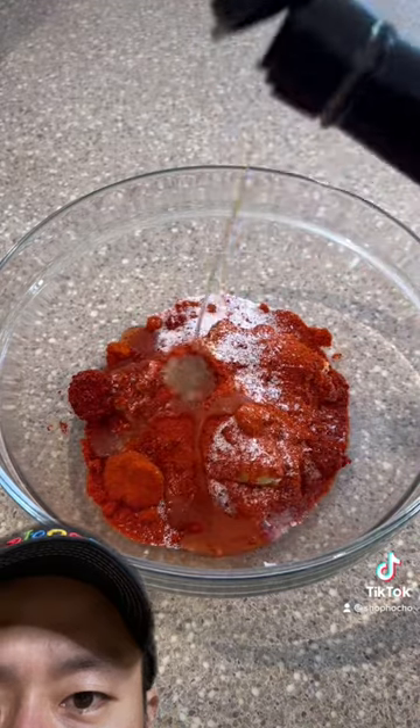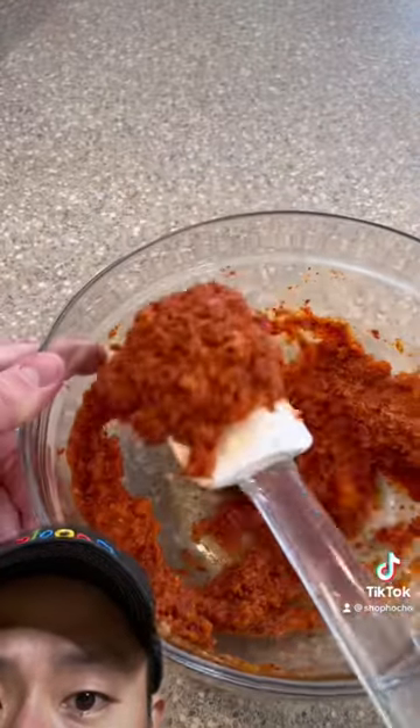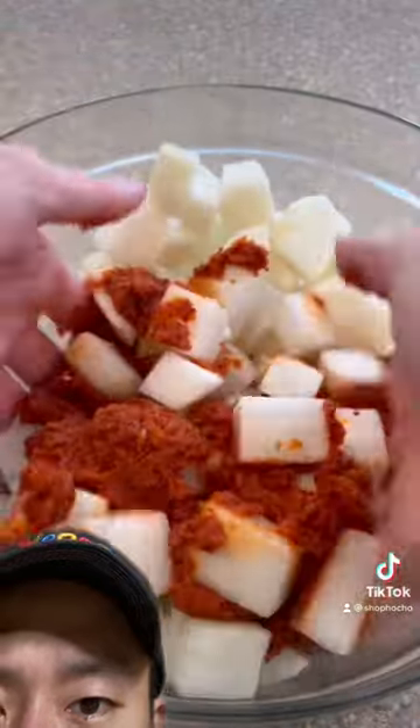That looks like salt. That looks like sesame oil. You mix it together. At this point, you taste it to see if it needs anything else. He's washing off the excess salt and he's gonna toss it together.